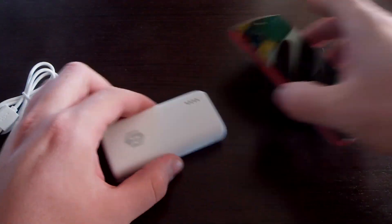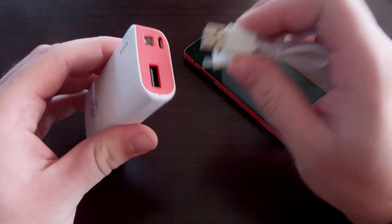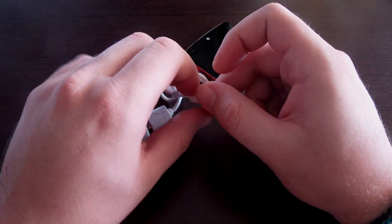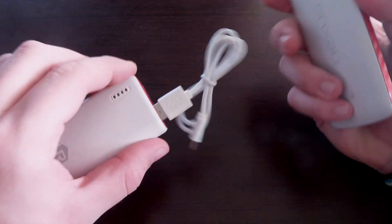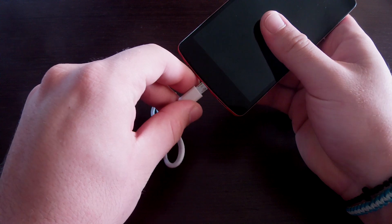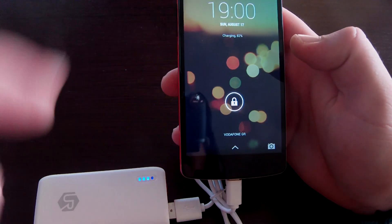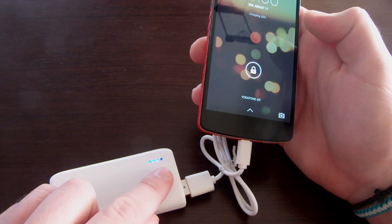I find that very handy because with almost all other power banks, especially smaller ones, you don't get to see how much juice is left. To charge a phone, you take the USB end, stick it in here — it's very convenient for Android phones with mini USB. You don't need two cables; just the one.